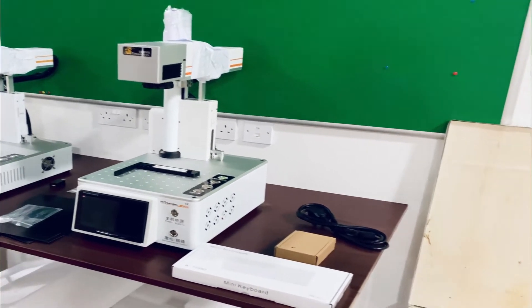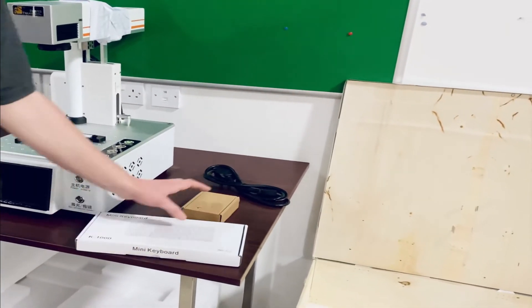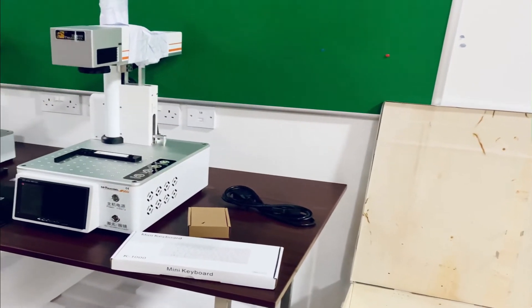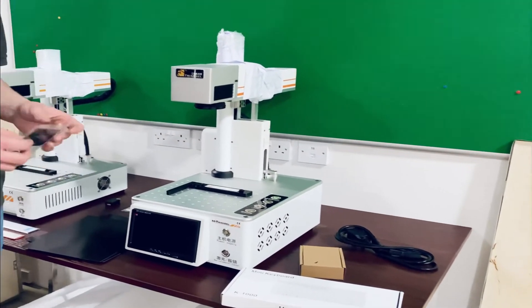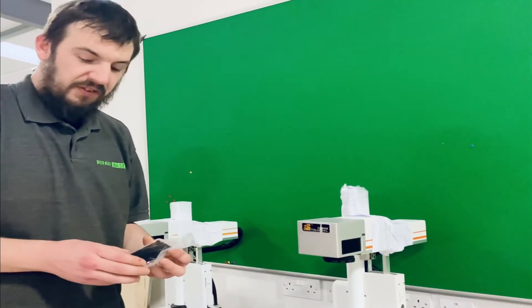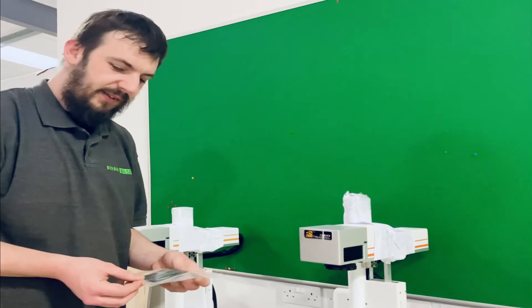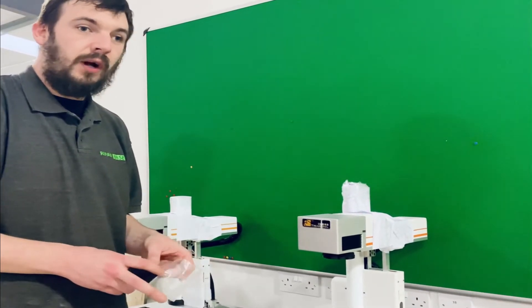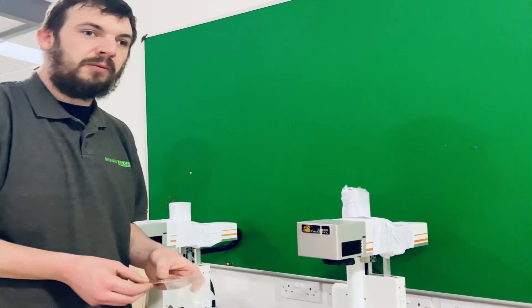In this box we also get the mini keyboard and mouse, both wired, as well as the power cable and the little black cards you get in both boxes. I've seen people use these for business cards and all sorts of things, but we include them in the box for alignment purposes and for more finite work.